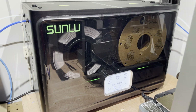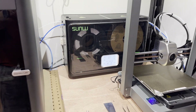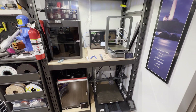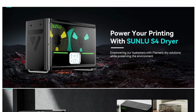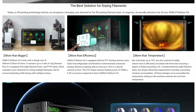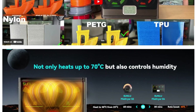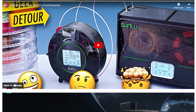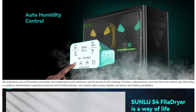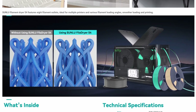Sunlu also wanted me to try out their S4 filament dryer, and it was perfect for this project because there were a few filaments that don't like moisture. For each filament in the test, I placed it in the dryer for three hours before starting, and then ran the print with the filament coming directly from the box. I like the S4 because it has multiple uses — one is a dryer for filaments that don't really like moisture, but it can also feed four different machines at the same time while maintaining constant humidity. This is how I've been using the dryer for the last few weeks, feeding four of my machines.